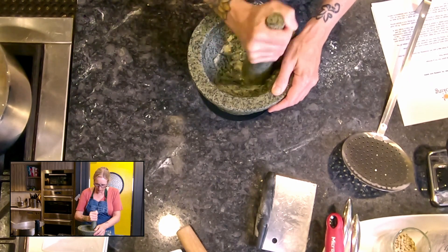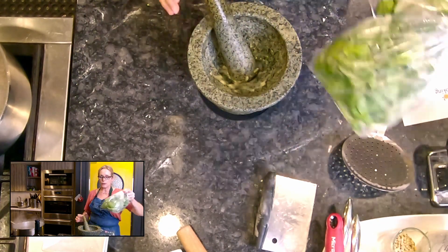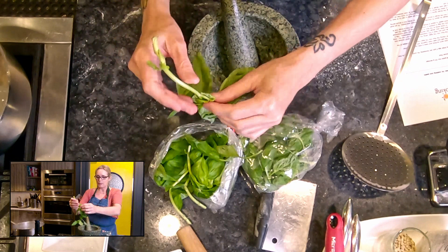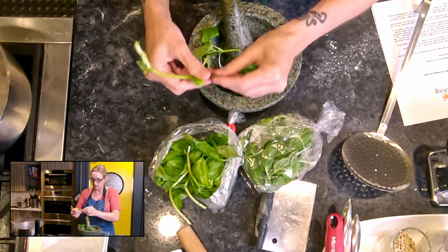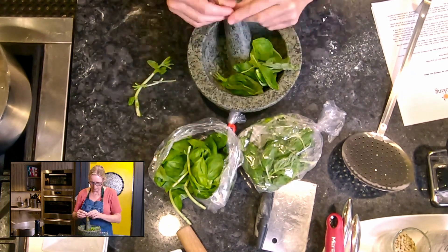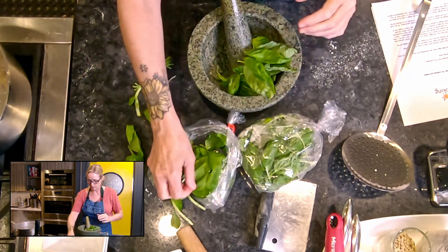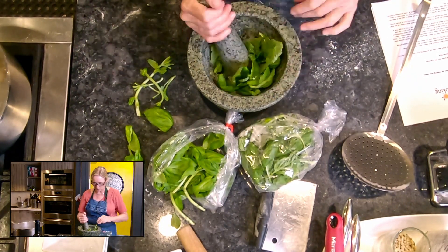Next, I want you to grab your basil. I went to the farmers market this morning and picked up this basil from Lacombe Fresh. I'm going to pull off the thicker stems, getting my leaves picked into my mortar and pestle but not using the thick stems. The thinner stems can go in. You can tear up your leaves a little bit as you do this. If they need a wash, definitely give them a wash and a dry.